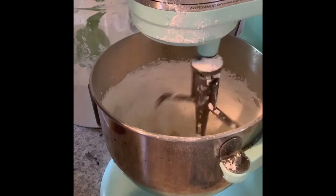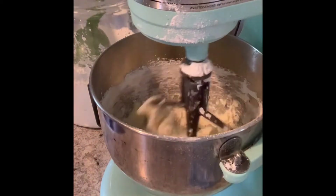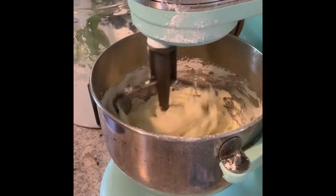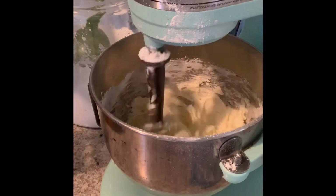You're also going to add two teaspoons of almond extract — I use McCormick, but you can use any extract you want. Then after all of the ingredients are combined, you're going to want to whip it for a good two minutes to get a nice fluffy, light texture.